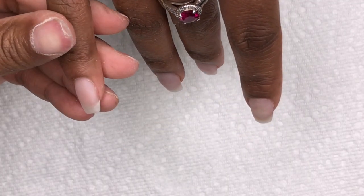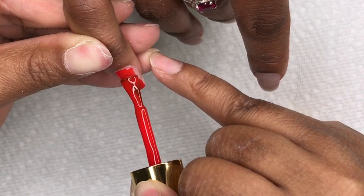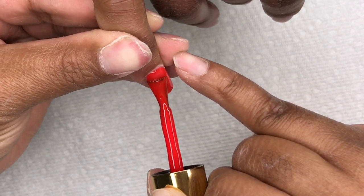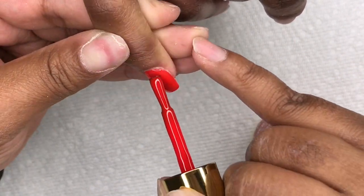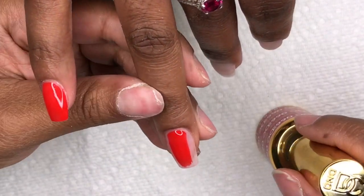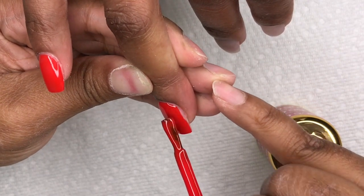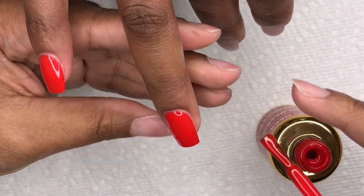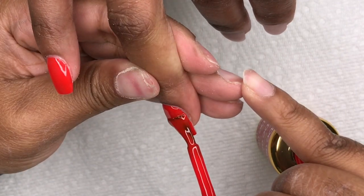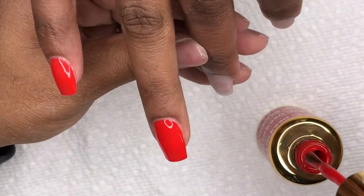Okay, so now I'm doing this beautiful red color from DND — it's from their DC collection and I really like it. I'll leave a link in the description box for all the products, and I also have a discount code for JC Beauty Concepts, so check my description box for those. This red color is absolutely stunning and I'm trying to get as close to my cuticle area as possible, then going down the nail with the red. I love how beautiful this is — it's so festive!